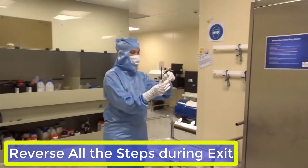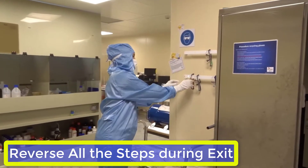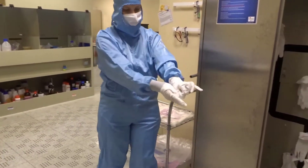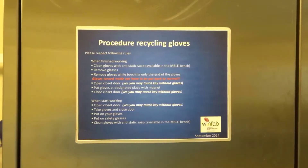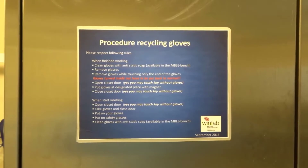When you have finished working, put back your goggles on the wall-mounted shelf, and recycle your gloves if they are still in good condition. You will find the recycling procedure on the cabinet's door.